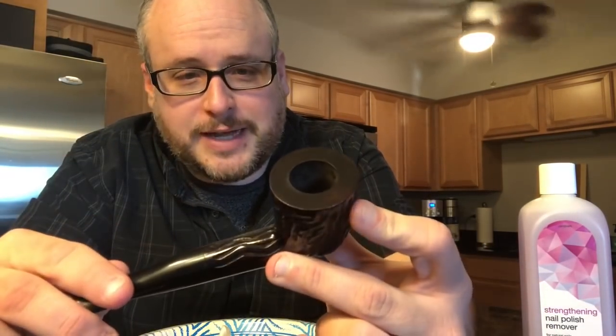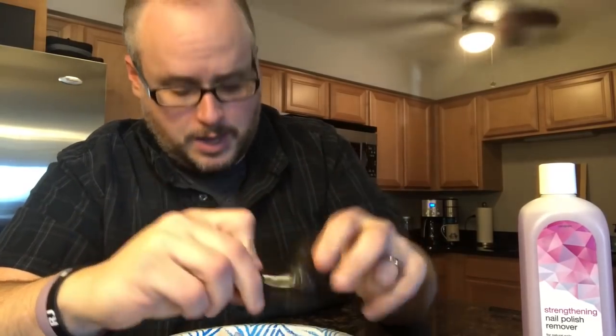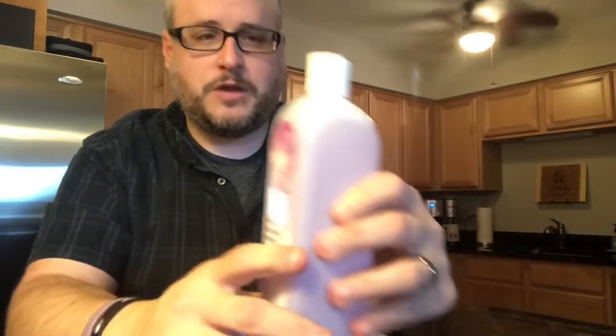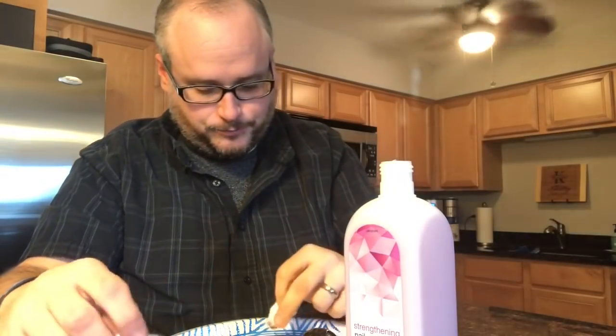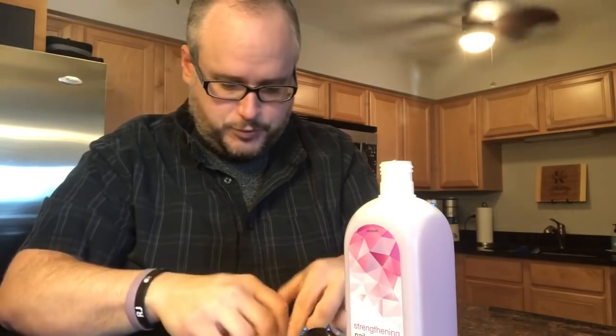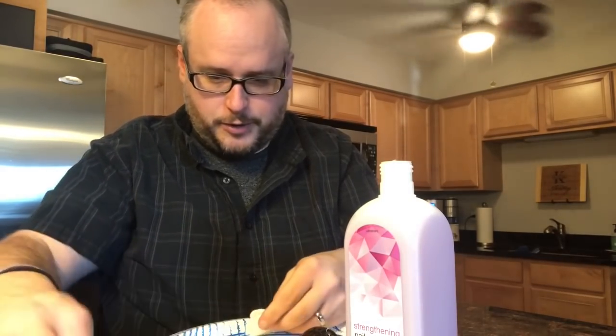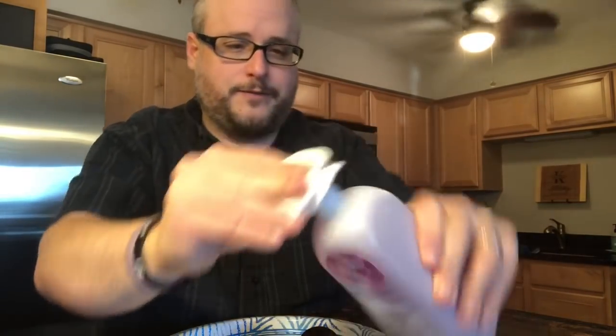First thing I'm going to do is remove the stem. I've got some fingernail polish remover that I borrowed from my wife, and I'm going to put some of this nail polish remover on here and take the finish off of the pipe. So let's start with that first.